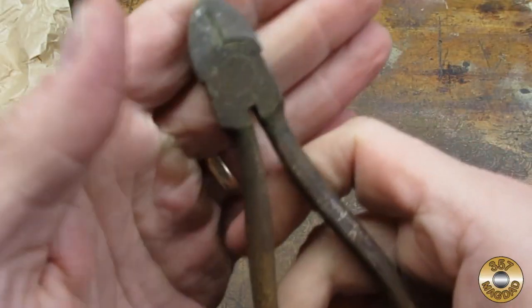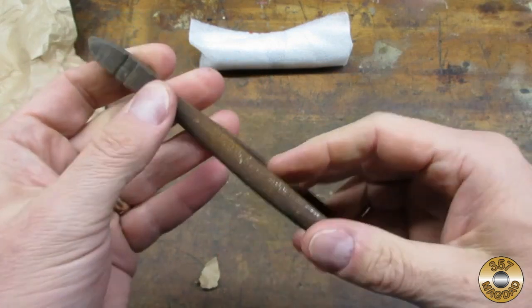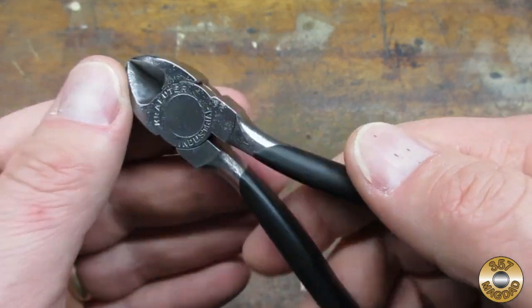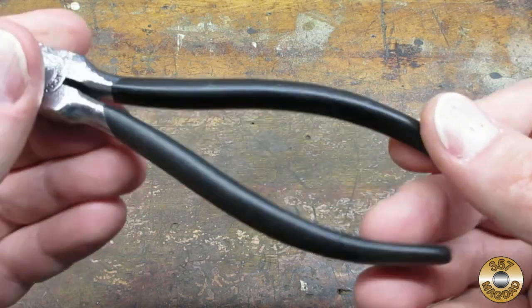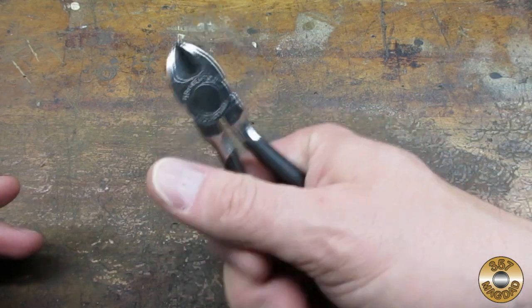These pliers started out pretty rusty. I think the Evapor-Rust and the wire wheel brought them back to usable condition. The Plasti-Dip handles look and feel pretty good — we'll see how they hold up over time.